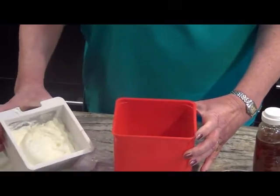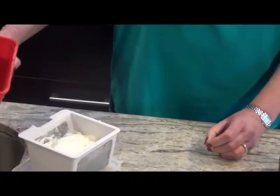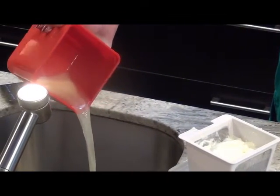And as you can see, three hours later, you've drained off a considerable amount of whey and you have beautiful, thick, creamy yogurt.